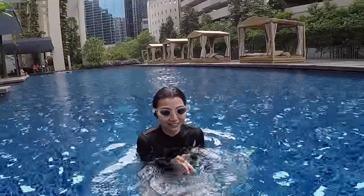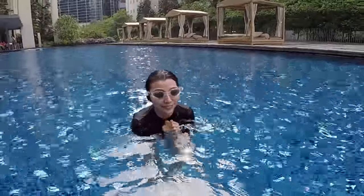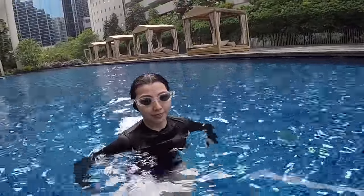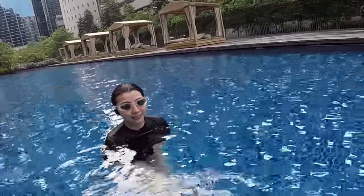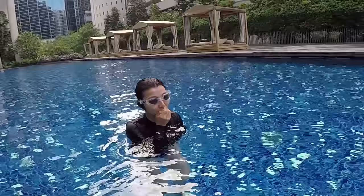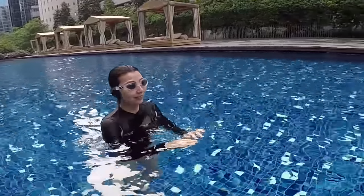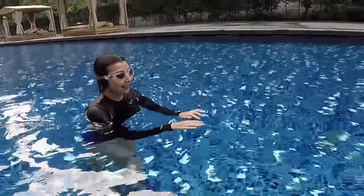Hey, how are you today? The water is a bit cold, is it okay? So today is your first lesson of freestyle and we will try to see how you can improve your freestyle within 10 minutes. Maybe I will ask you first to show me what you can do for freestyle and then I will try to correct you from there. Okay, do your freestyle.